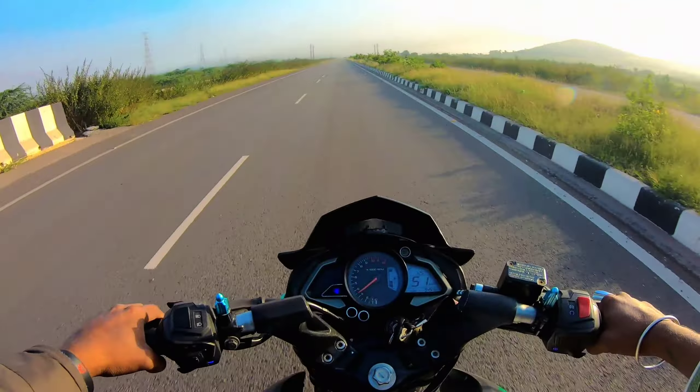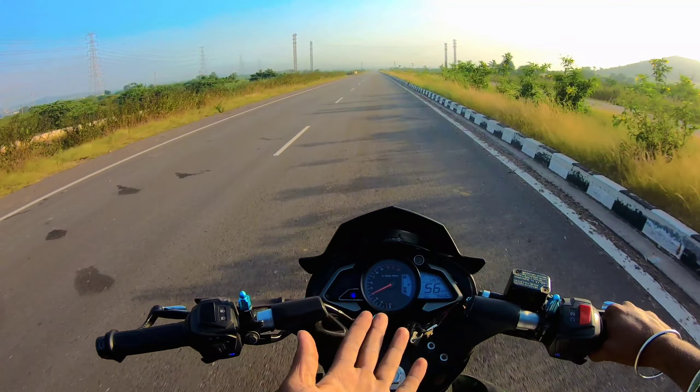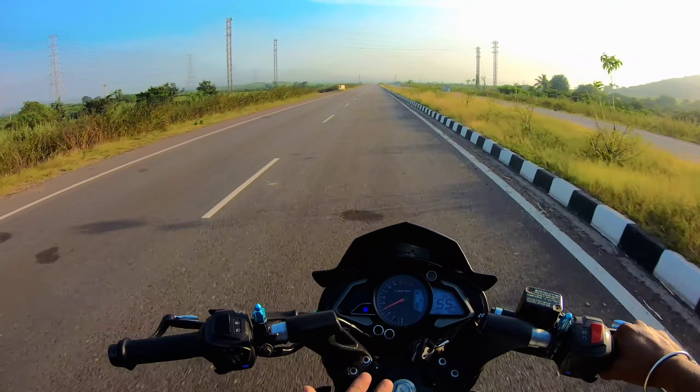The NS has a product category called Naked Sports. It has a variant — the RS, which is a Racing Sport. In the NS range, there are 125cc and 160cc options. I can get good value from the 160cc and 125cc variants.